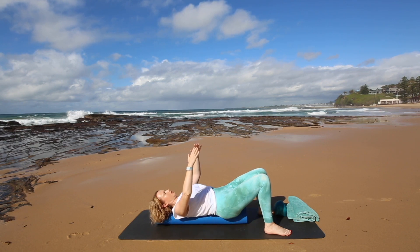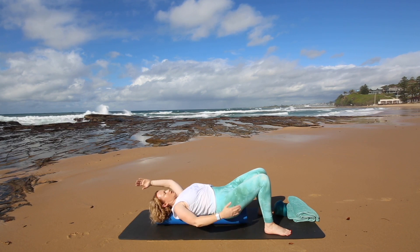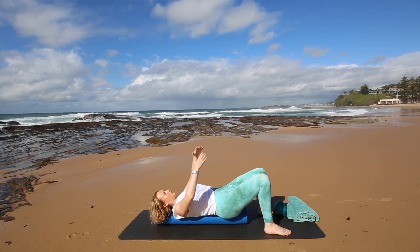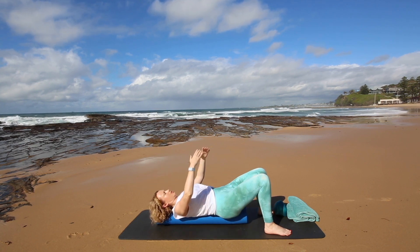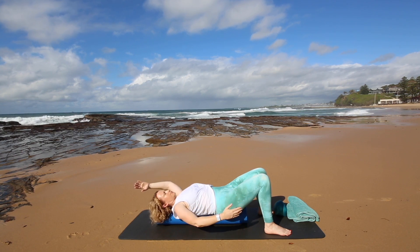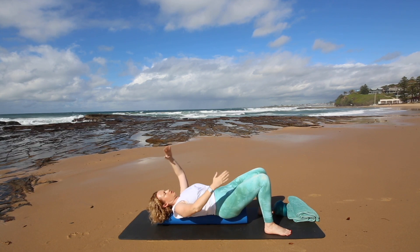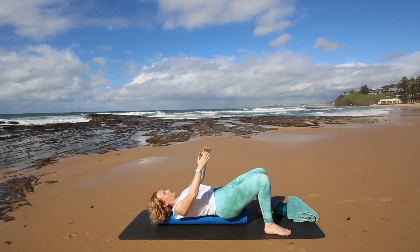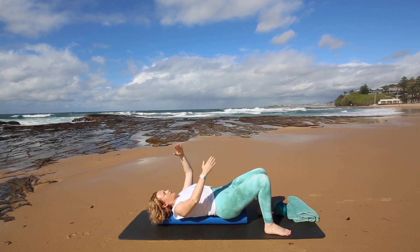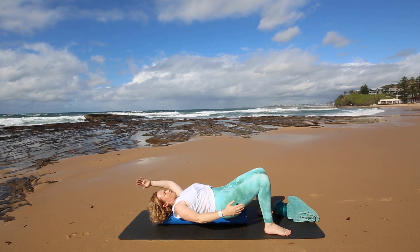Now we're going to do the switches — just taking one arm up and one arm down, coming back to center, then go the other way. Inhale and exhale to return. Same focus: shoulder blades are heavy around the roller, head is heavy, jaw is relaxed, neck is relaxed. Inhale, exhale center. Inhale, exhale back. Let's do two more each way. Last one. Well done.